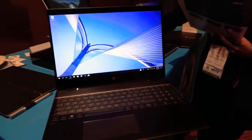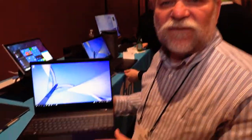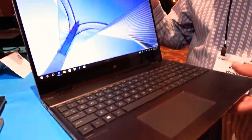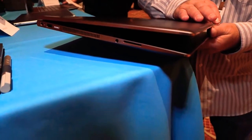Here we have a new 15.6-inch 4K laptop from HP. This is our Spectre X360 15-inch laptop. And when I say X360, what that means is the display rotates 360 degrees.